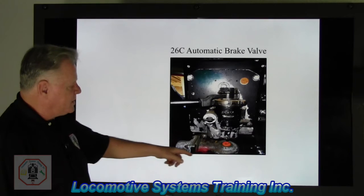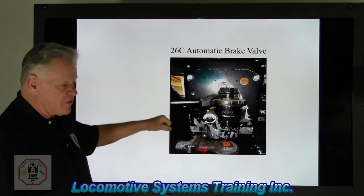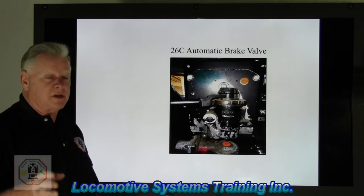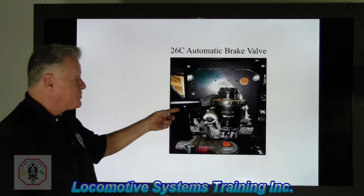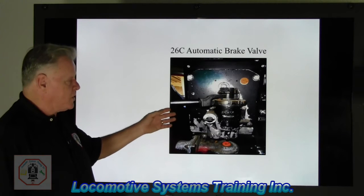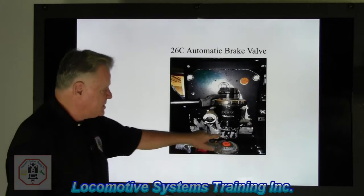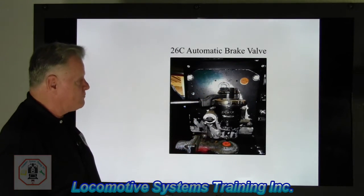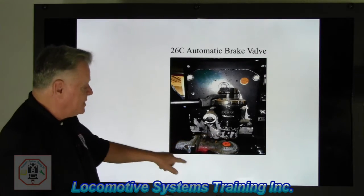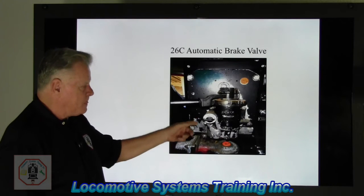Ladies and gentlemen, this is a 26C automatic brake valve. It mounts in the control stand right there when you're sitting in the seat at arm's length, and it has a handle. I've said this before and I'll say it again: you never use the color of the handle to determine what valve that is — never, never, never. I've seen these black and I've also seen these handles red. You always go to the brake valve itself. Down below it is the SA26 independent brake valve — two different valves doing two different things. We're focused on this component, the 26C automatic brake valve.